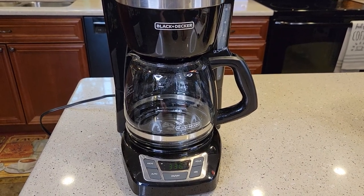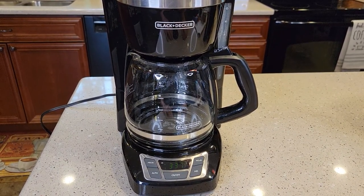Check out my next video — I'm going to show you how to descale it. Thanks everybody for watching. If you could, please like and subscribe.